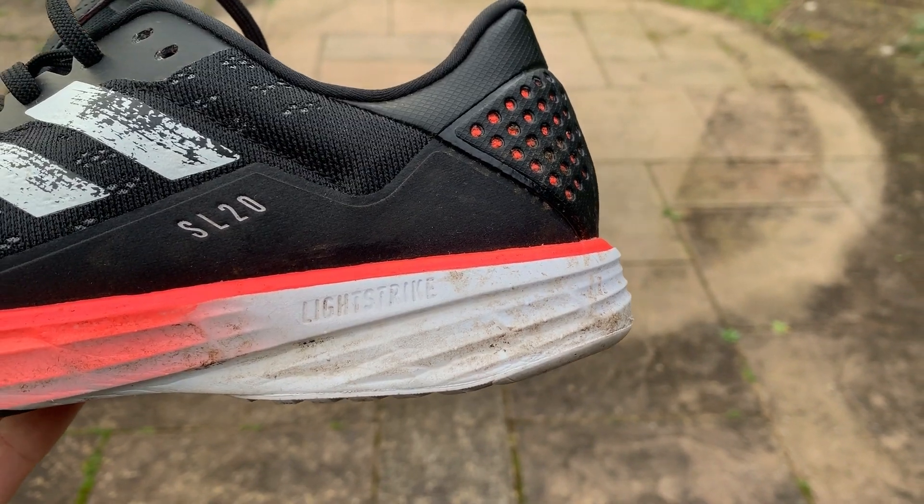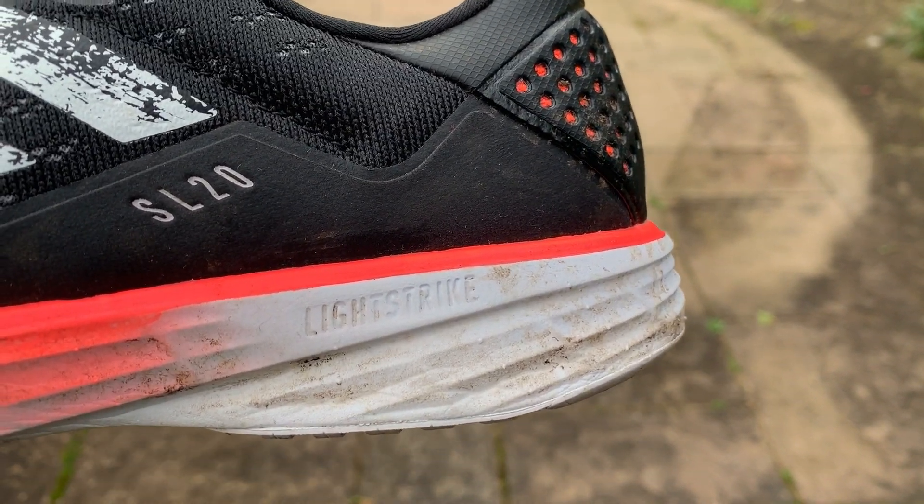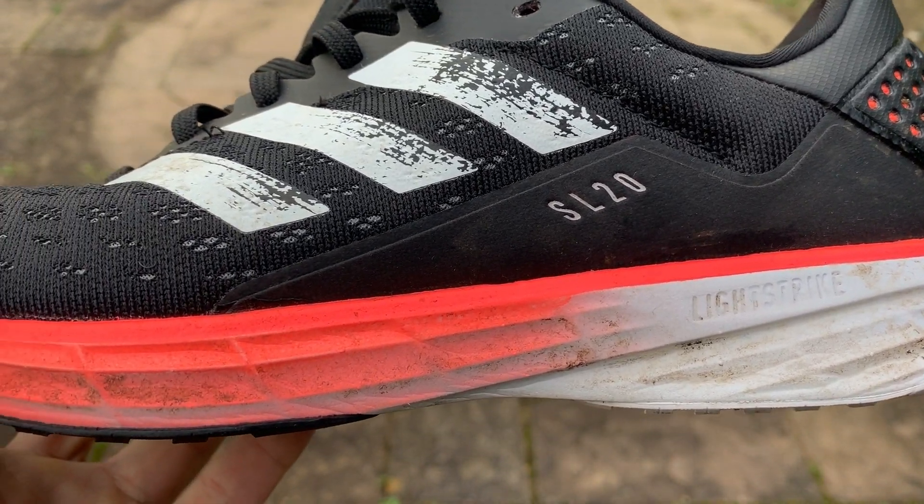One thing I found — and it's a weird one to say — is the laces are very long. You have to double knot them quite a lot and they're quite stiff to use, so I found the laces hard to get into position. There's a 10mm drop, which is exactly what you find in the Adizero Boston 8 and the RC 2.0. A lot of Adidas performance shoes run at that 10mm or close to 9.5mm drop, so there's a lot of familiarity between this shoe and those.